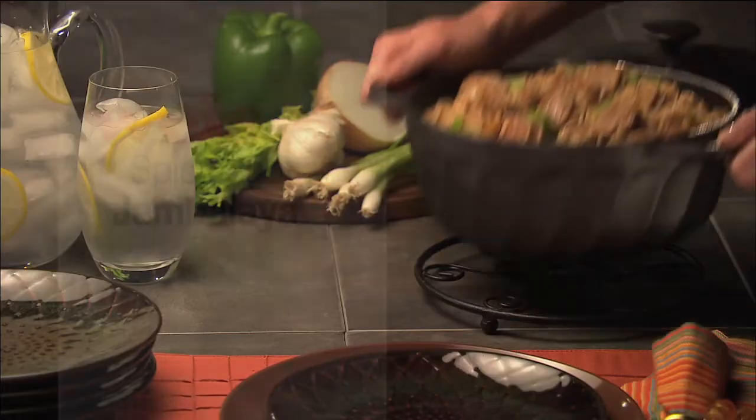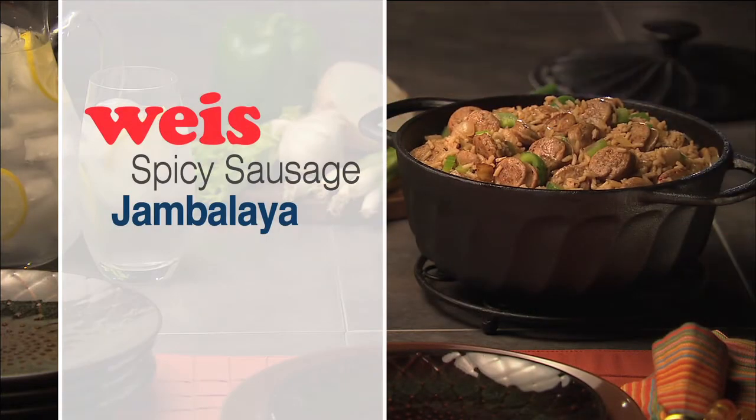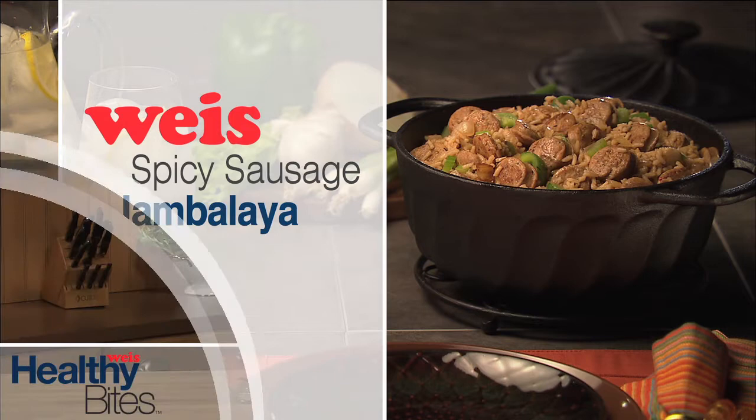One-pot meals are the perfect solution for busy weeknights. Jazz up dinner tonight with this recipe for spicy sausage jambalaya. Hi, I'm Beth Stark, Registered Dietitian with Wise Markets. Jambalaya combines seafood, meat, vegetables, and zesty spices with rice. And the best part? It cooks all in one pot, so clean up is a breeze. Let's get cooking.